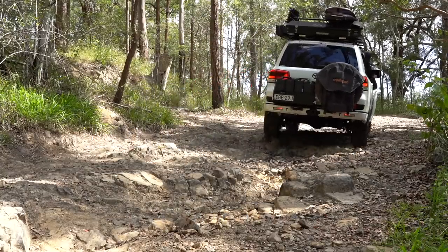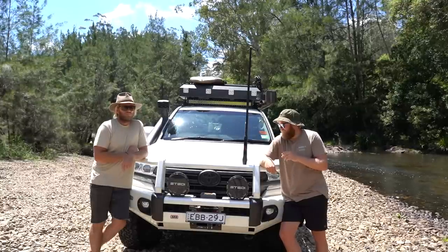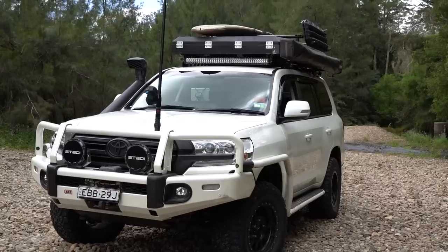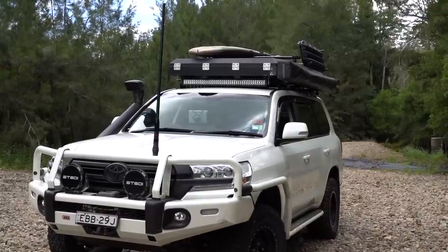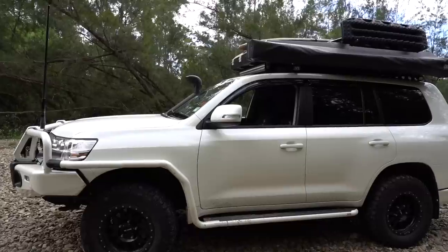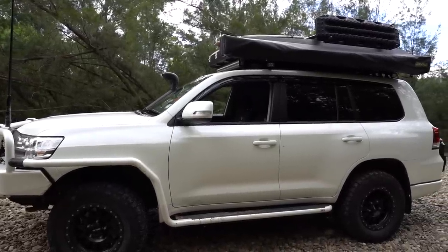We're down here today to film another modified video. We've got a 200 Series Land Cruiser and we've got Matt Sears. Tell us what it is, Matt. We've got a 2019 GXL 200 Series, V8 twin-turbo diesel, independent front suspension and solid axle in the rear, coil springs all around. It just rides — it's pretty much amazing.